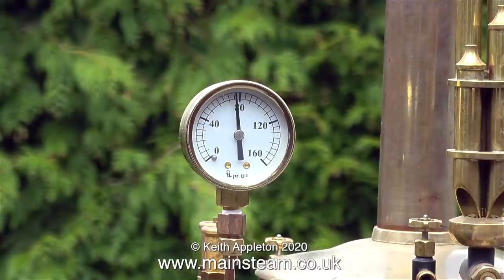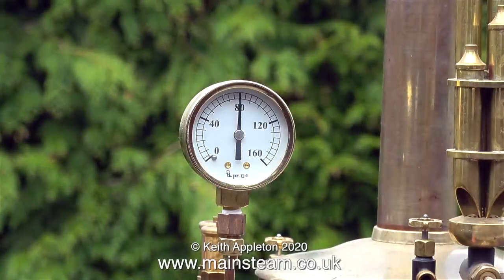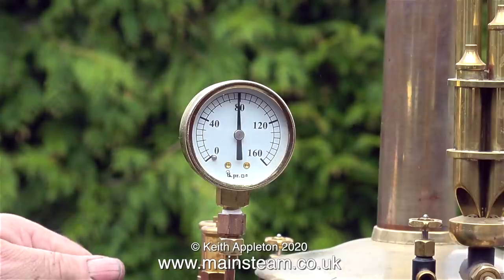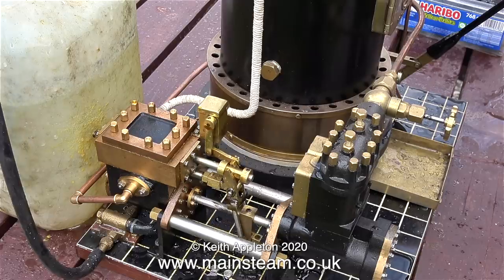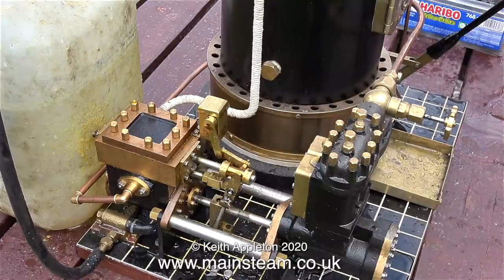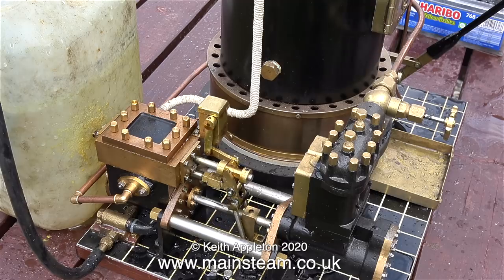This is not speeded up — this is the actual speed of steam generation with a Castle Steam V6 boiler. Time to open the steam valve to the pump. And here it is, sizzling nicely and pumping water into the boiler. The pump works okay — I think it's time to attach the steam engine.